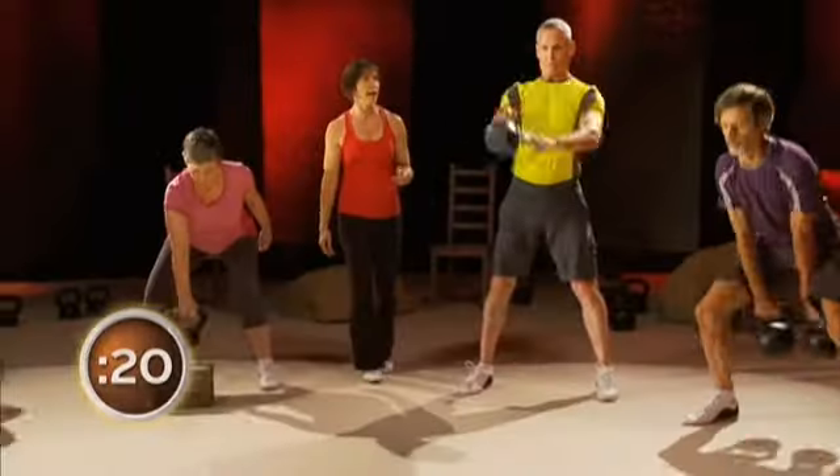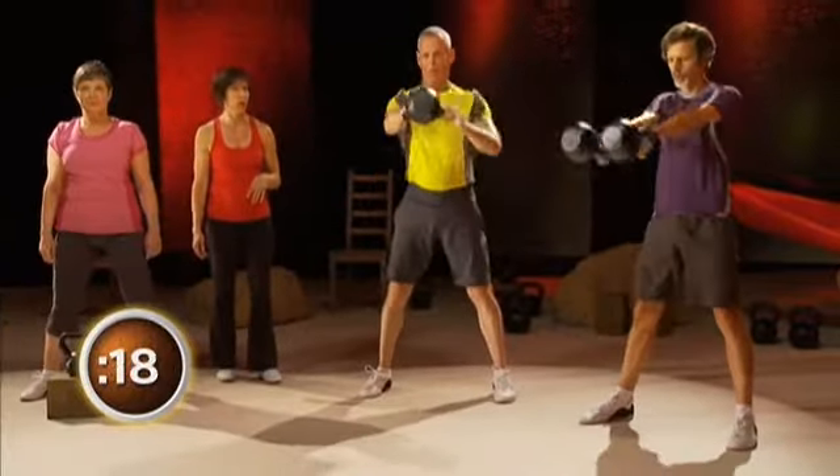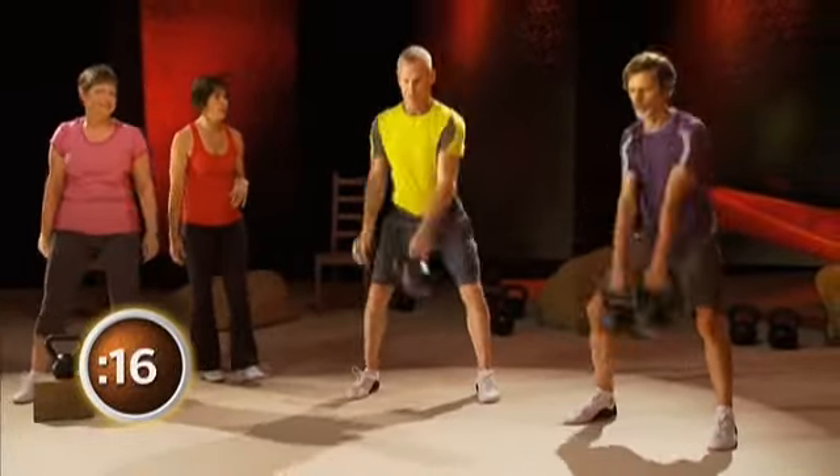Put the bells down, guys. 20 seconds. Keep it going. Power it up. This is your cardio, guys — remember that. We're getting the heart rate up.